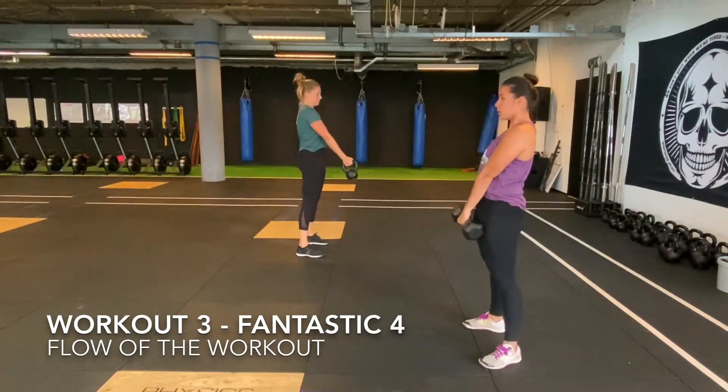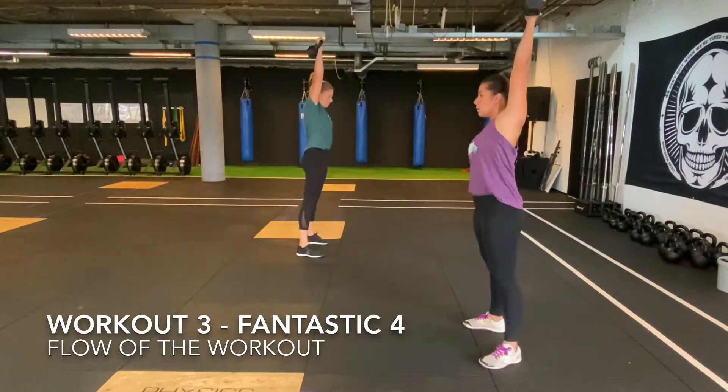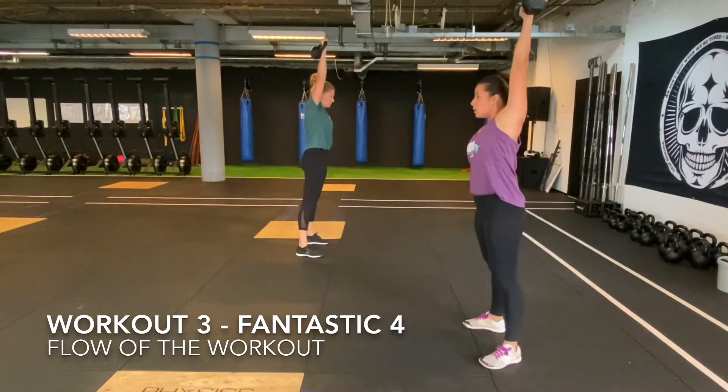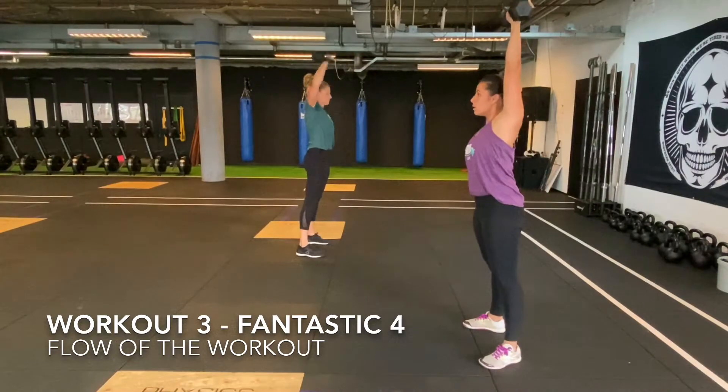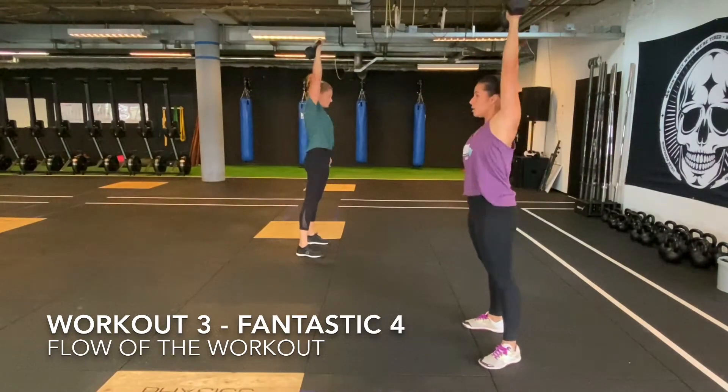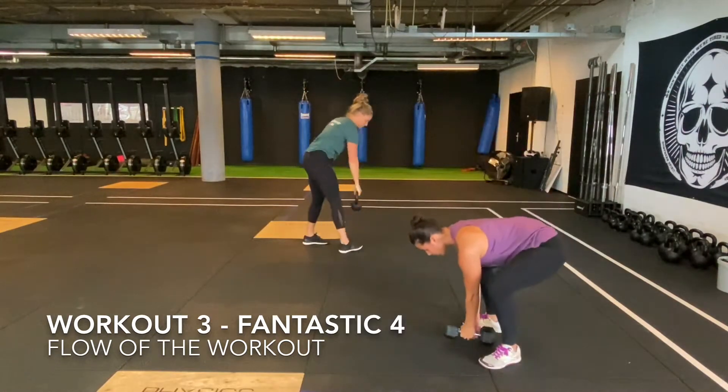Then two athletes pick up their kettlebell or dumbbell and start with the 100 synchronized hang snatch. The synchronized moment is when you have the kettlebell or dumbbell in a full lockout overhead. You may switch with your buddy when needed.